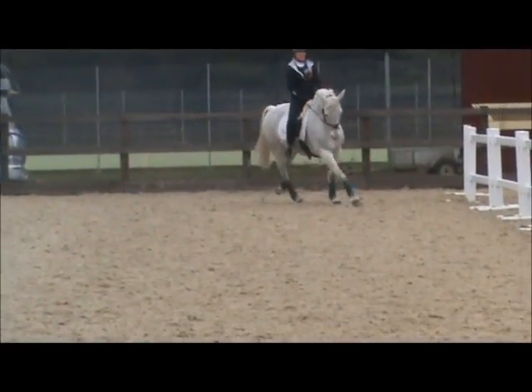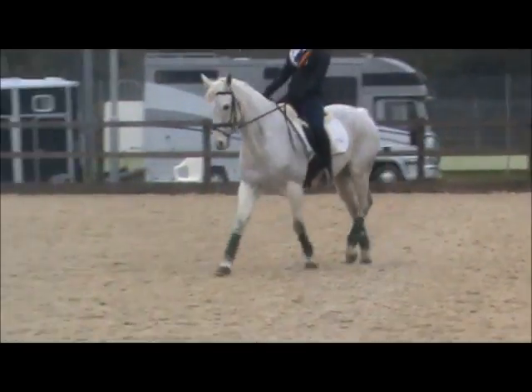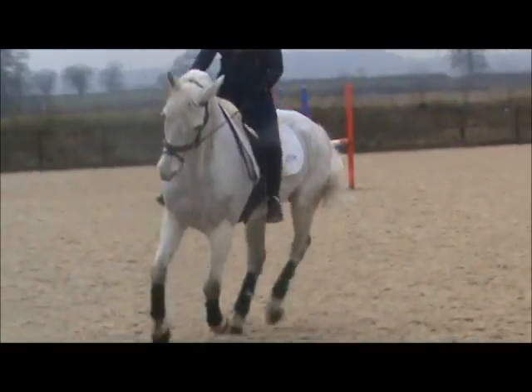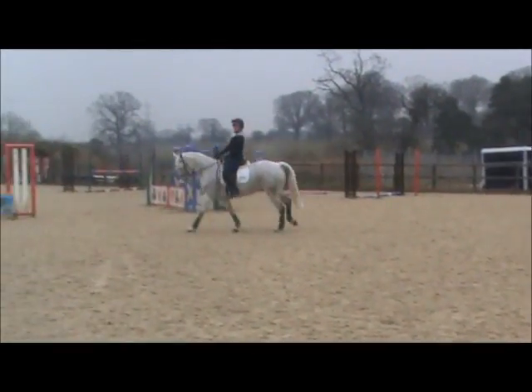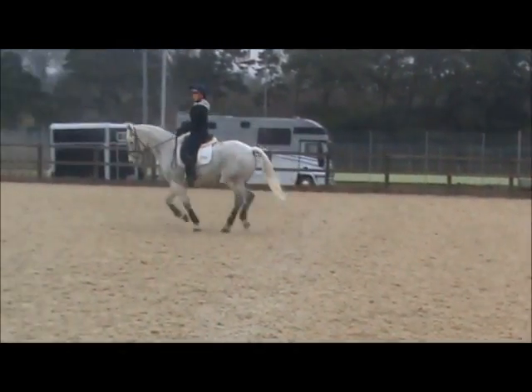Canter right again — even though he might back off, you've still got to use your leg, always. Keep coming forward, keep coming forward — better, lovely. We were the other way, weren't we — medium the other way.